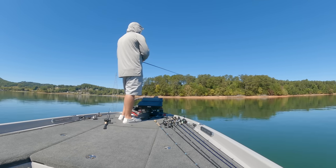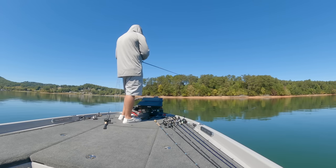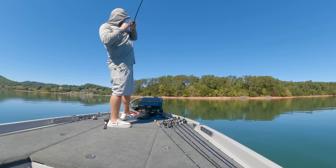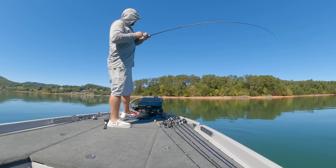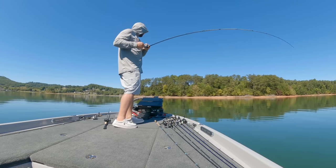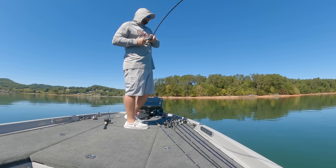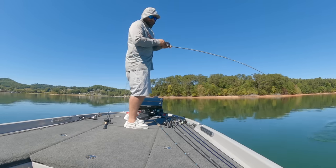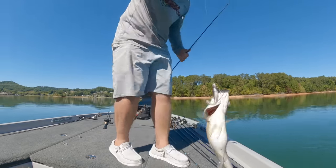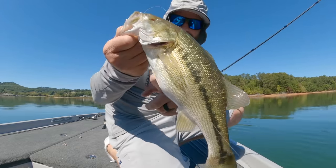The benefit of throwing the exposed hook — if you're not fishing on the bottom or through grass — when that fish comes up and eats it, sometimes they eat it coming at you, then they turn and hook themselves. You just feel that pressure, load up and they're already there. A lot of times you don't even feel them — they just smash it. Another great underspin for like your 4.3 or 4.8 size is going to be the Gamakatsu underspin — that's a three-eighths ounce.